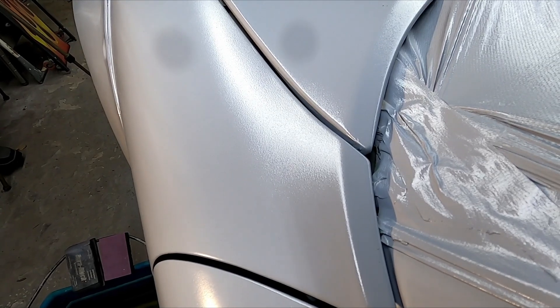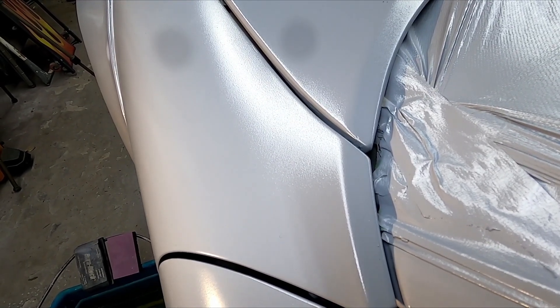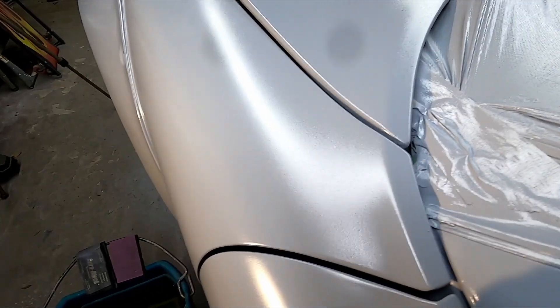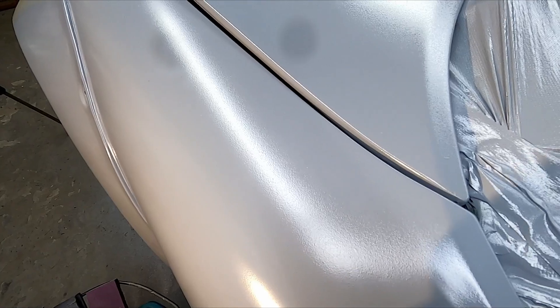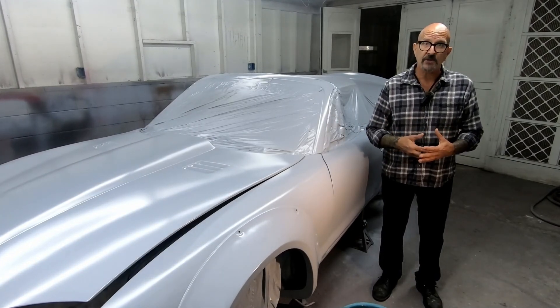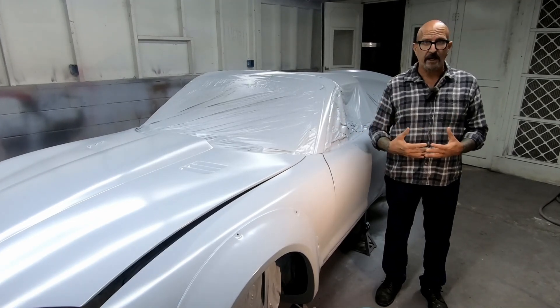As you can see, there's a little bit of texture on this epoxy primer, and that's not a bad thing. We're going to sand it, and that lets us see where we need to sand some more. Once we get all that sanded down to where there's no texture anymore, it'll be ready for top coat. So that's what we're going to do — we're going to wet sand the car.